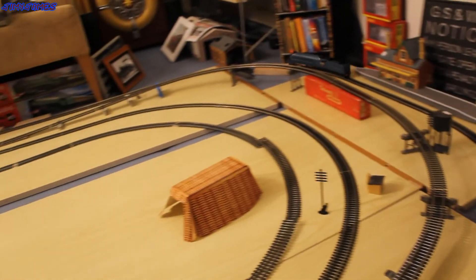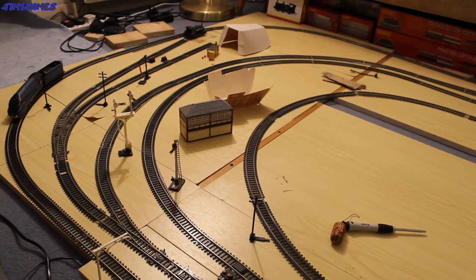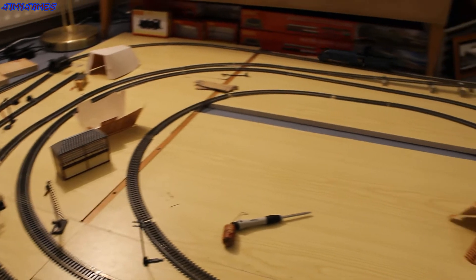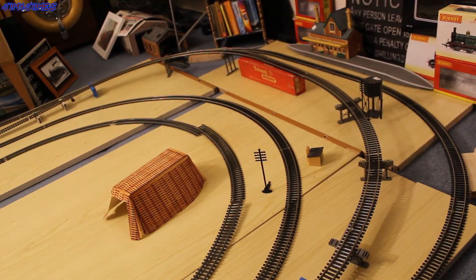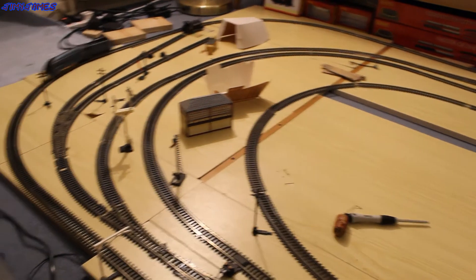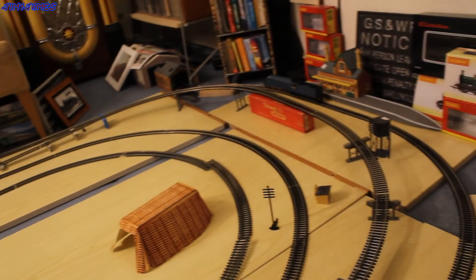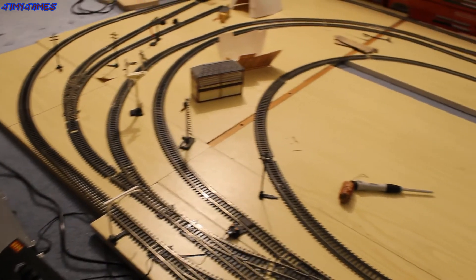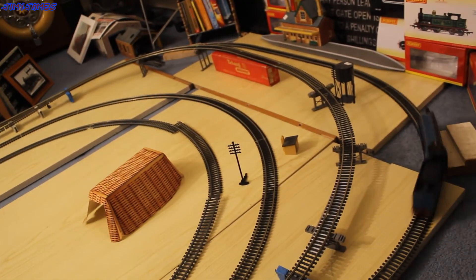It seems to be looking fine. Let's see what she's like backwards — I think she's fine. She's hitting something at that corner, but apart from that I think she's okay.